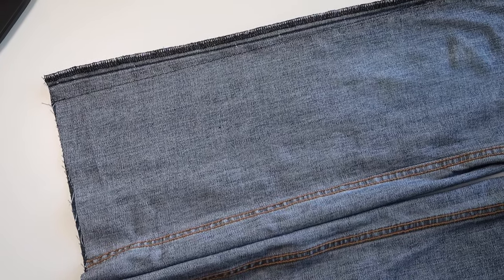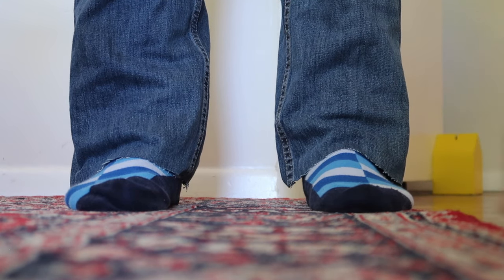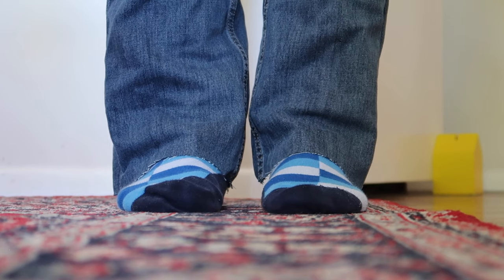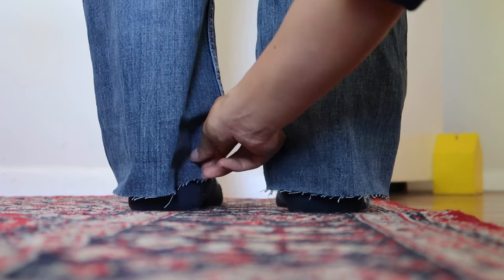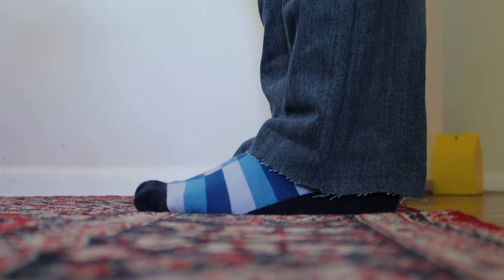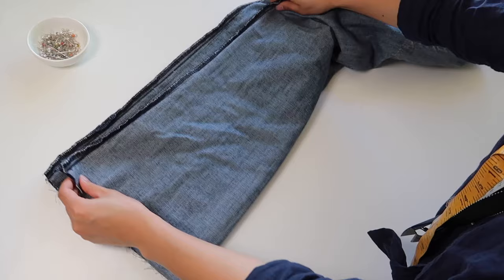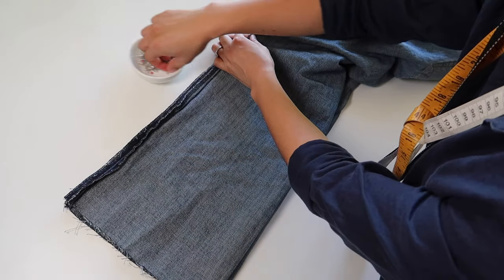It should now look something like this. I'm not going to cut the excess off — some people like to cut and overlock it for less bulk — but since I didn't take much in, I'll keep it there in case we want to let it out later, which would be a simple fix. Now try the jeans on. From this footage you can't easily tell which side is tapered, but when comparing before and after, taking it in even just an inch makes quite a big difference. If you're not happy with the taper, this is the time to make changes before doing the other leg.